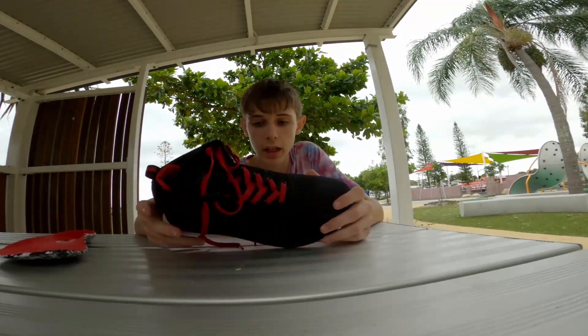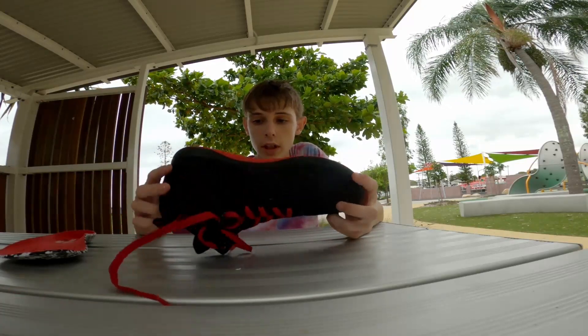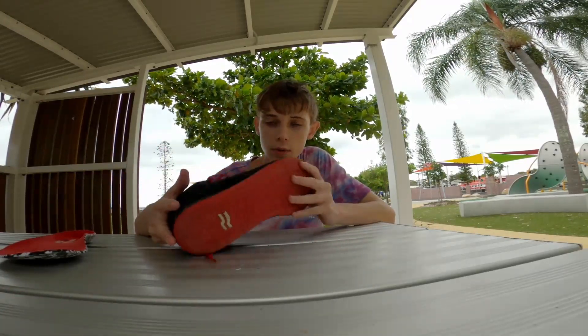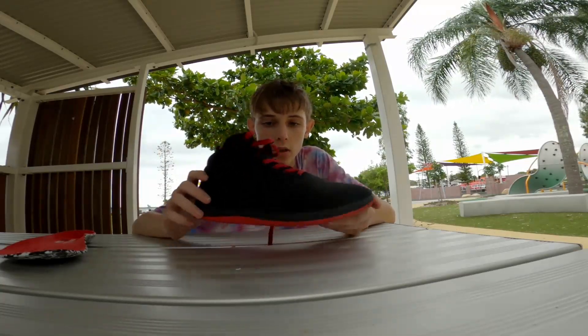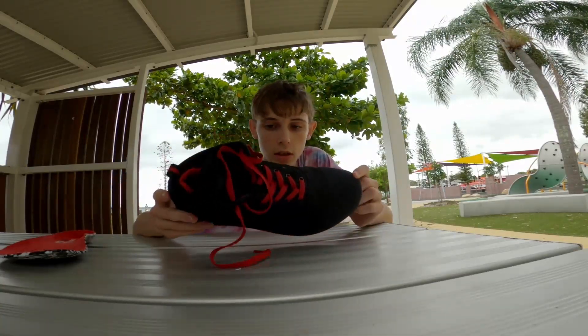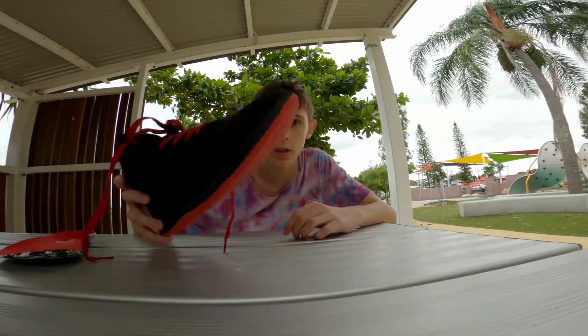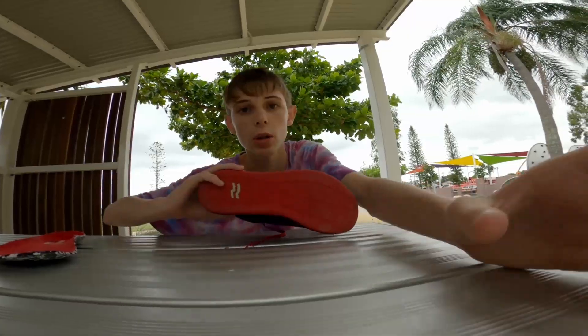They're pretty good and I recommend checking out Strike Movement. They're a small Canadian company and I just like the shoes. So yeah, that's a little snippet of the shoes that I'm wearing. If you want to check them out, you can. Let's go back to training, shall we.